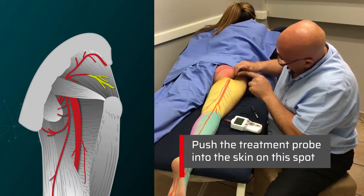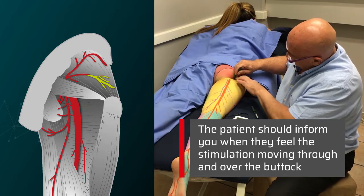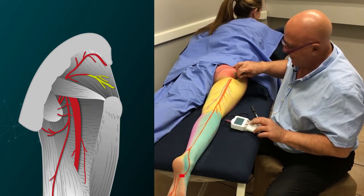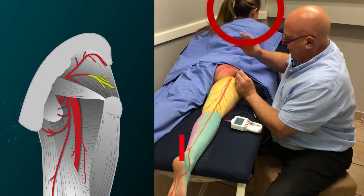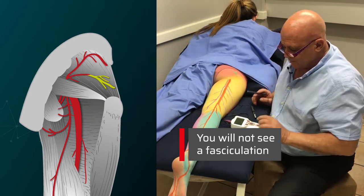Notice you can push the probe in, because as we spoke about earlier, the ideal therapy requires the shortest distance from the probe to the nerve. She's acknowledging she's feeling it up on her butt. Then we can treat that nerve if she has a problem in her butt.